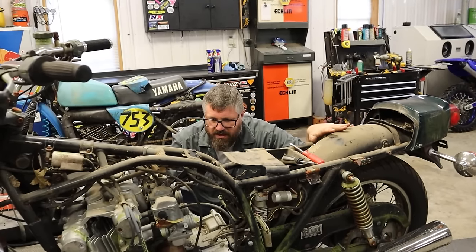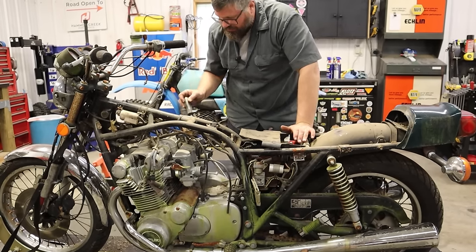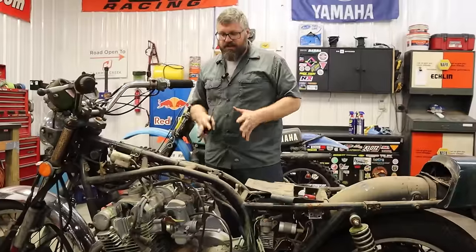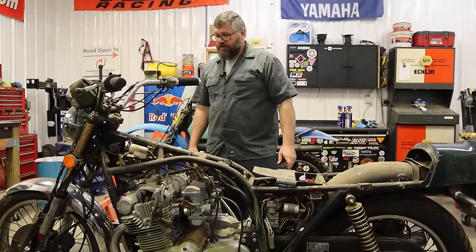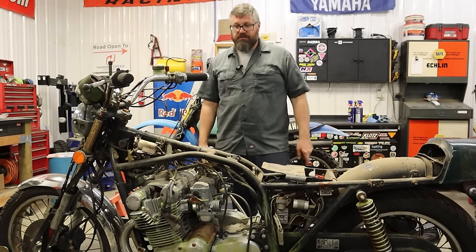Those carb slides are locked up. I'm going to pull these caps and soak all this stuff while they're still sitting on the bike. I'll drain the oil, then come back and take the carburetors off. We'll start going through the carburetors while they're soaking, get the bike to turn over, and see if we have spark.